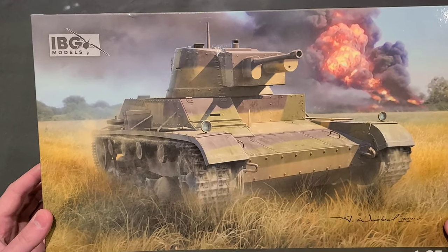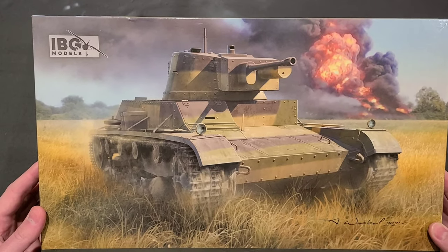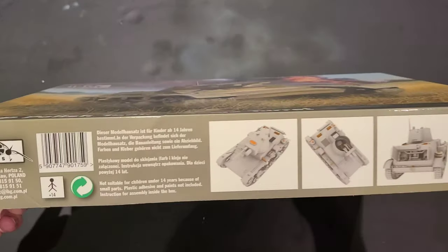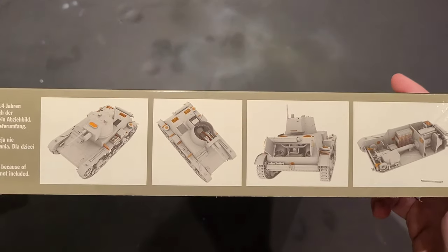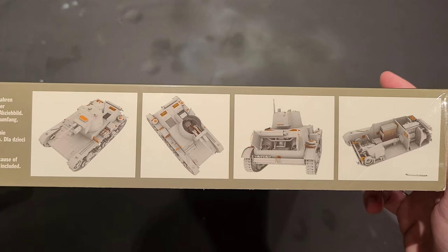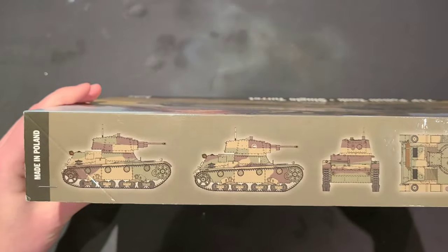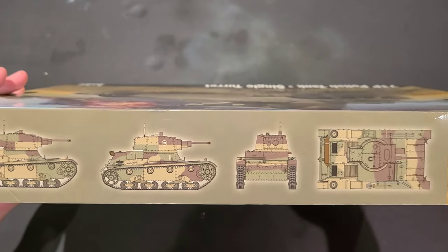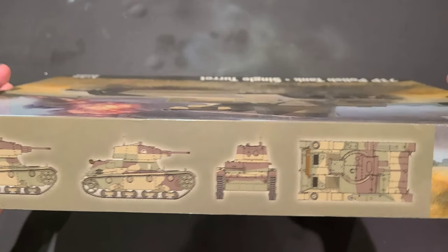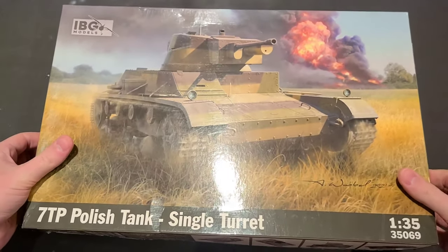Right off the bat, beautiful box art. This is a gorgeous picture of the 7TP in the heat of the action, so super impressed with that. As I mentioned in the intro, this is a full interior kit, so we get some awesome shots on the side here of a fully built, unpainted model with some of the open hatch options. We can see the full interior on the right there. Very excited about this. And if we flip up to the top of the box, we've got some mock-ups of the camouflage scheme. This is a unique scheme — you don't see a lot of browns in the kind of armor that I usually do in German or American armor, so excited to do this kind of disruptive geometric pattern.